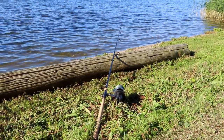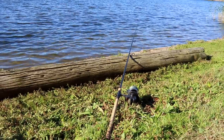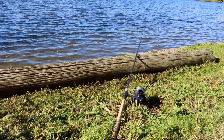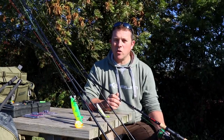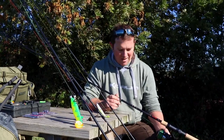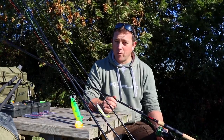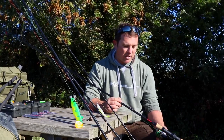I think these are going to appeal to a lot of people right across the board, from beginners to the hardened old-school pike anglers. We've really given them some hammer over the last 12 months and they're still shiny and new. I've caught myself — I've had pike over 30 pounds on these rods. You won't be disappointed.